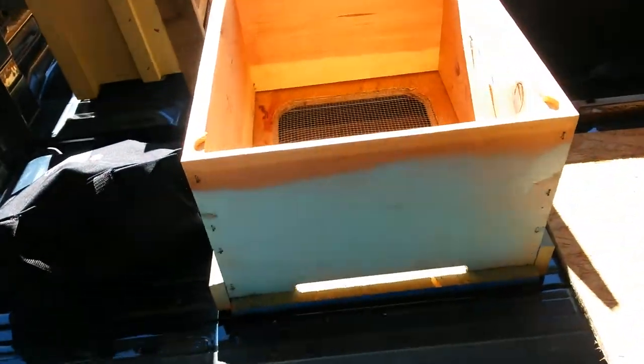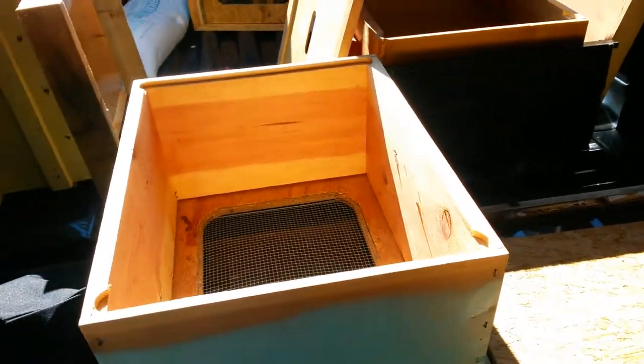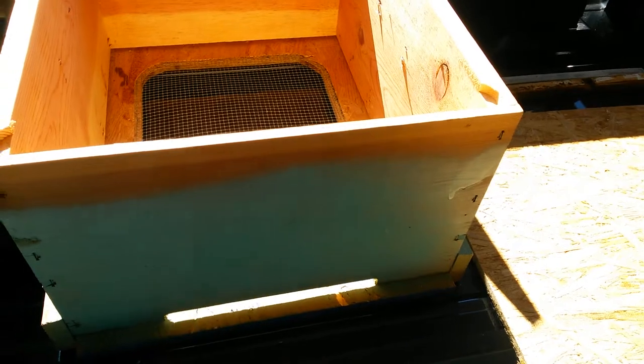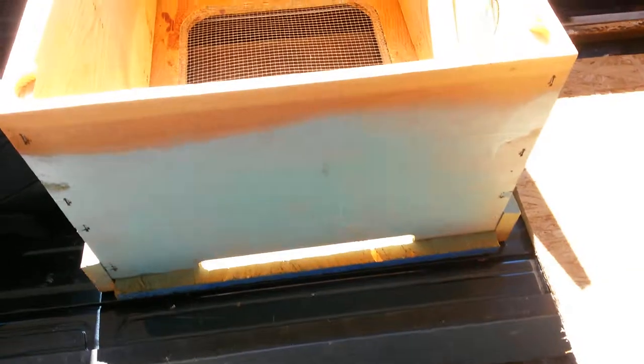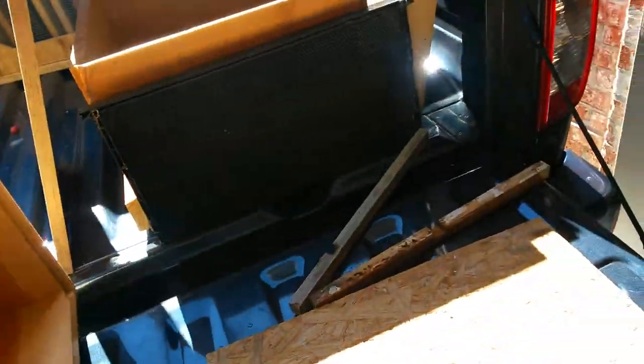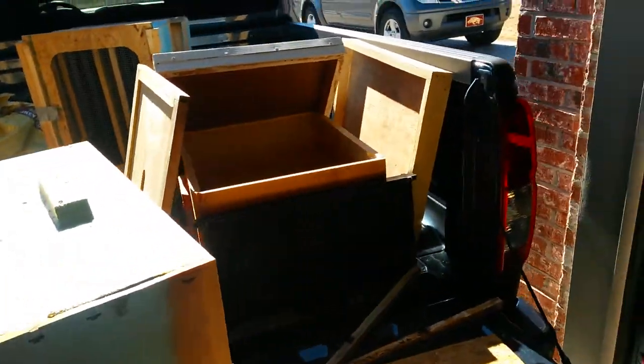Looking at some videos of other beekeepers, I noticed that one particular beekeeper likes to drill a hole up here and cover up this entrance you see here — looking at it from the inside of the hive, tilts it over, see what I'm talking about, right there. So what I'm going to do this year as an experiment on four hives is drill a hole right about here.